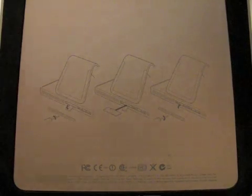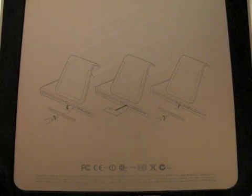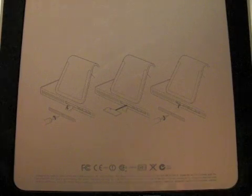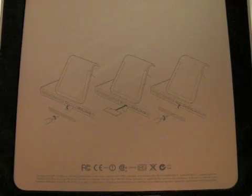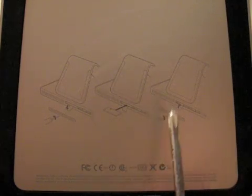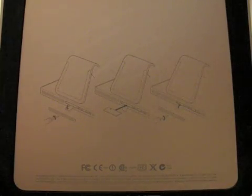This is going to be the installation of four gigs of memory into an Apple iMac computer. As you can see here, this is the silk screen that Apple shows you underneath. It shows you how to remove the plate across the bottom using a Phillips head screwdriver, how the memory goes in including the location of the slot, and then replacement and the pull tabs to remove it. So we'll get started here.